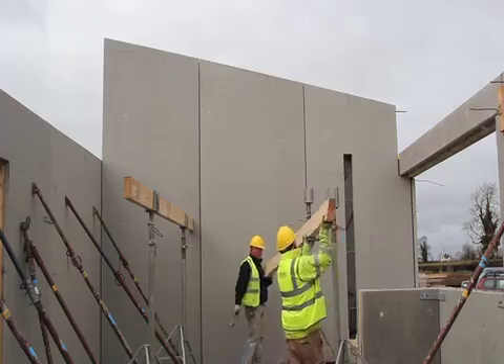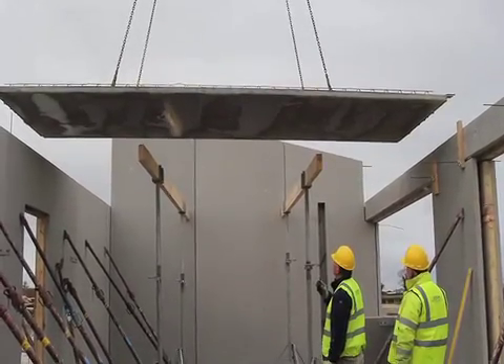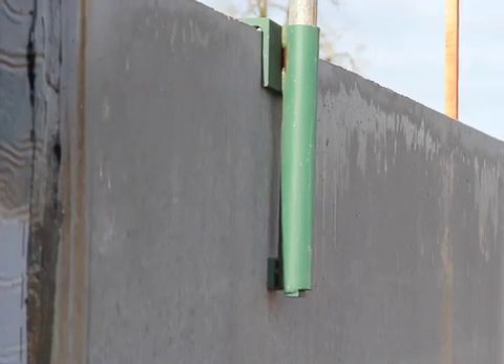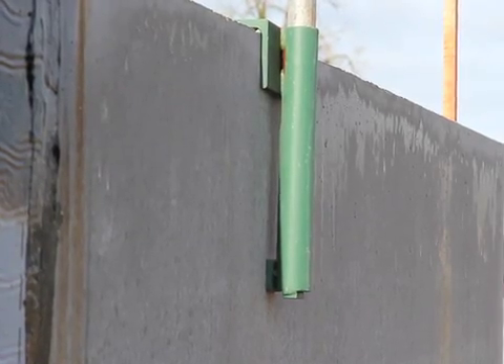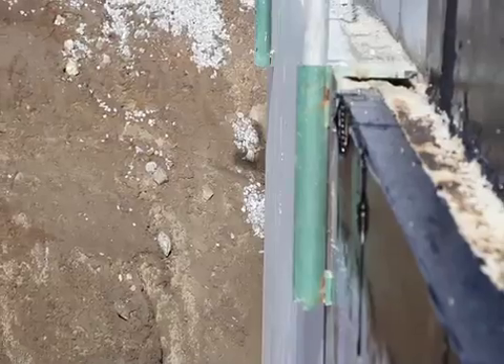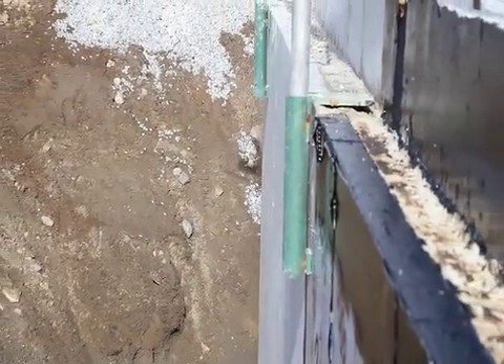Propping is placed prior to the fitting of the slabs. Keegan Precast has designed a handrail bracket which is placed on the outside skin of the precast wall. Edge protection is then connected to this bracket to ensure safety from potential fall-off areas.